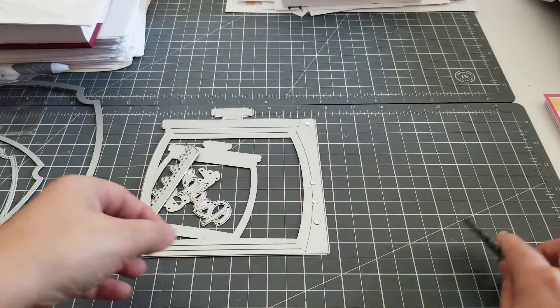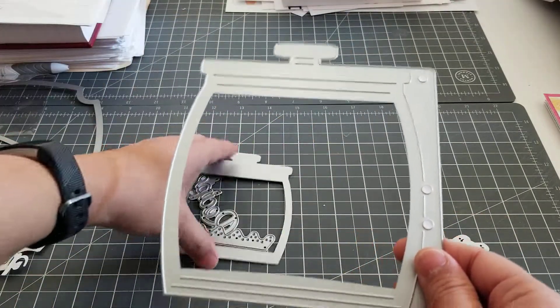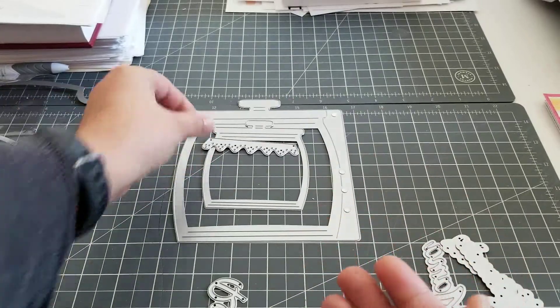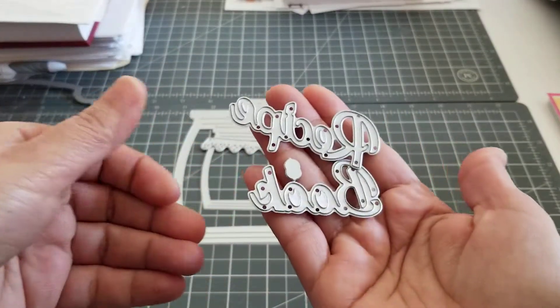These are cute. Then we have this one right here, which is like a cookie jar, and it's a planner die. You have the smaller version, the little ruffle, and then it says recipe book. Super cute.